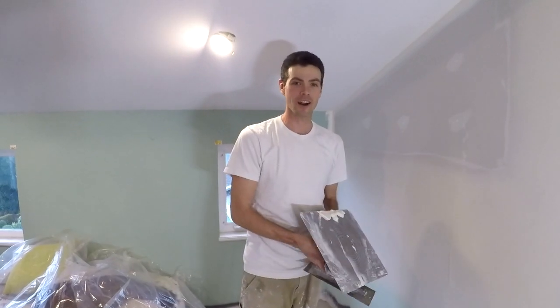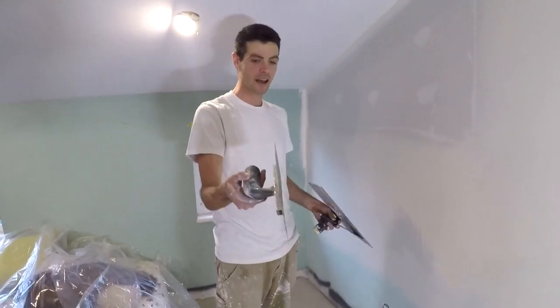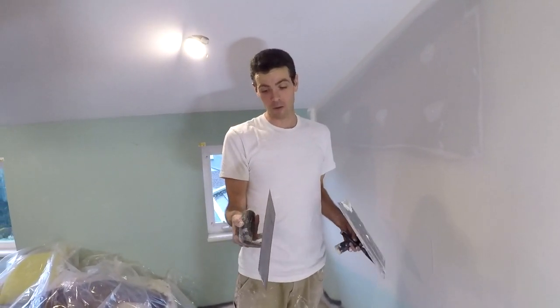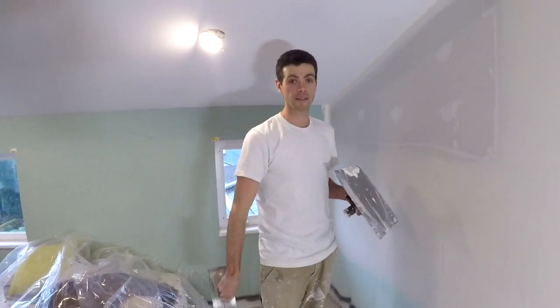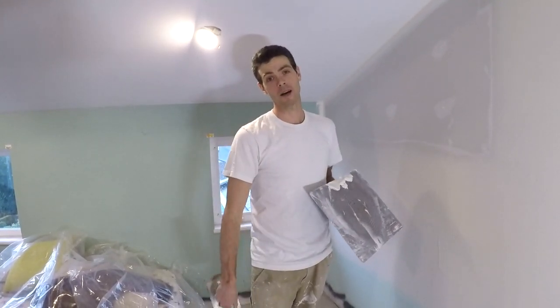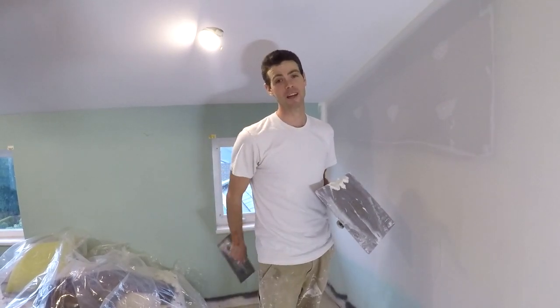Thanks for watching Vancouver Carpenter. Obviously, I wouldn't be able to do that with a curved trowel. Someday maybe I'll do enough drywall to have huge long runs to be able to get really good with the hook trowel, curved trowel. But God, I hope not. Anyways, thanks for watching Vancouver Carpenter. Till the next video.